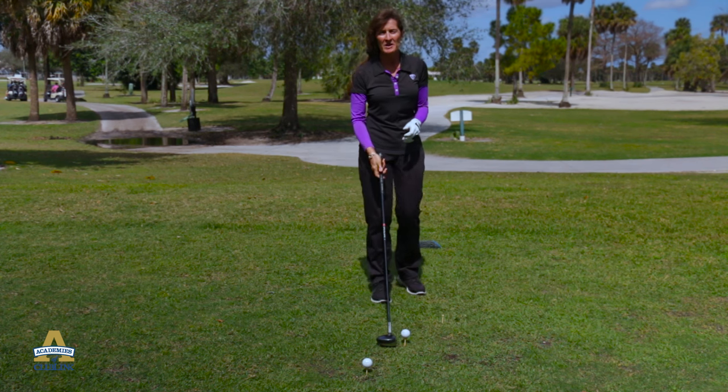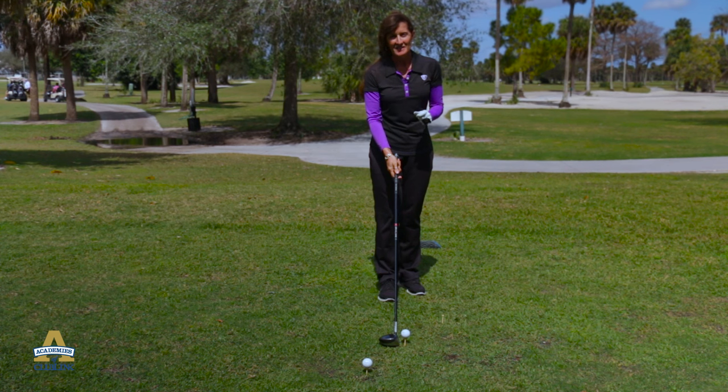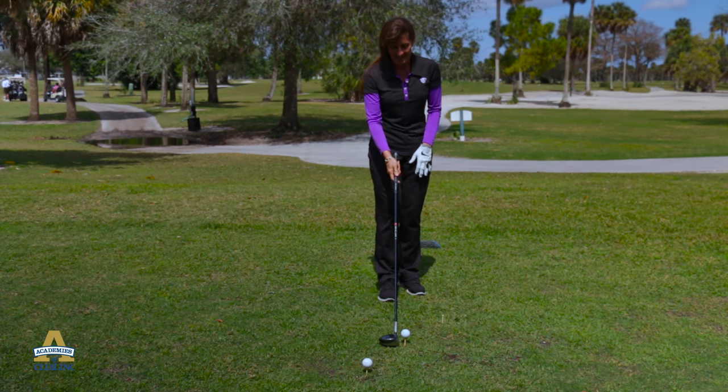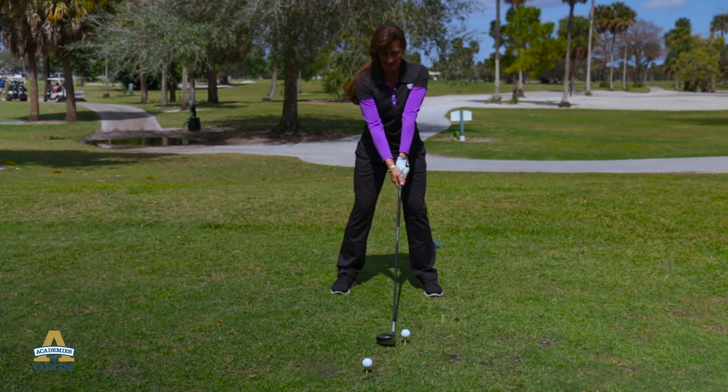The medium tee height would be when we have an average shot — it's a nice calm day, which we don't always have in South Florida. Half of the ball is over the face of the club.